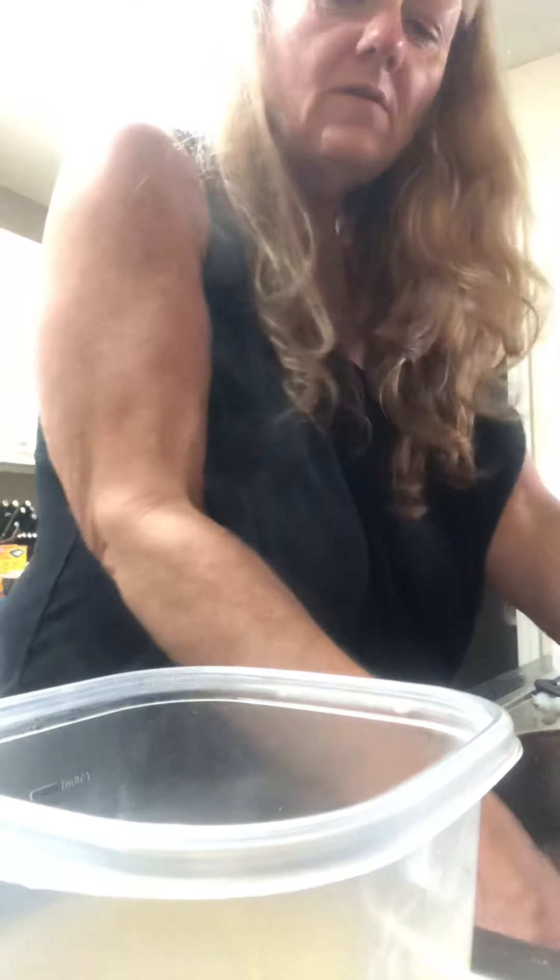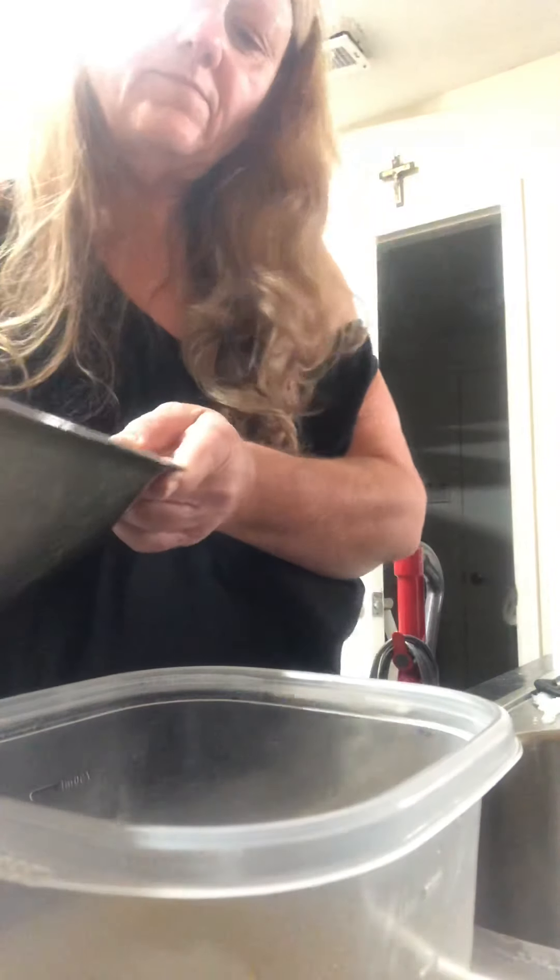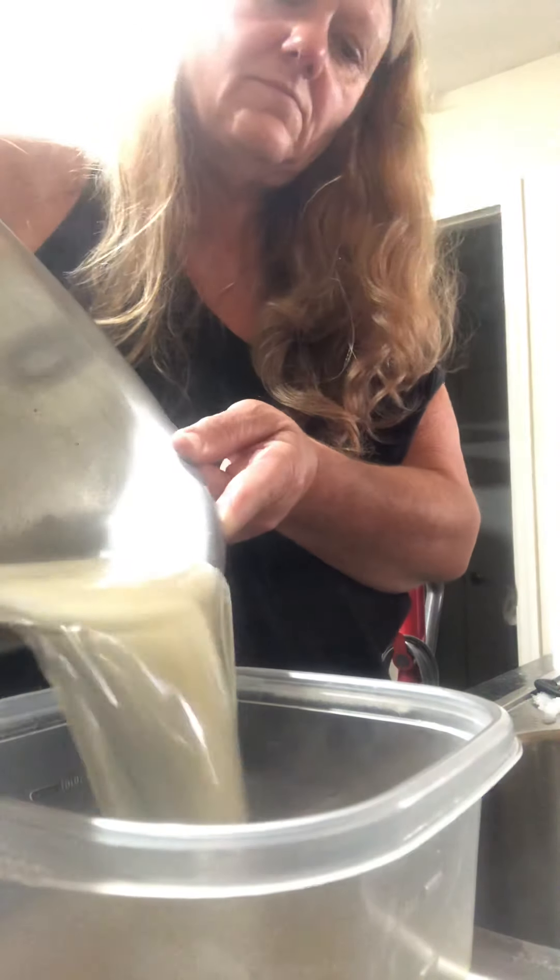I think what we'll do is divide it up. I'm gonna add a little more to the other container. Look at that — we got two containers!